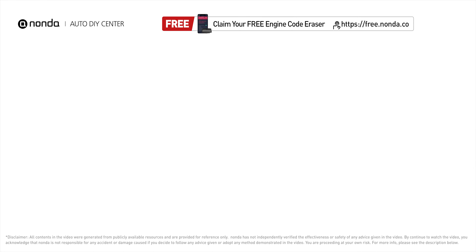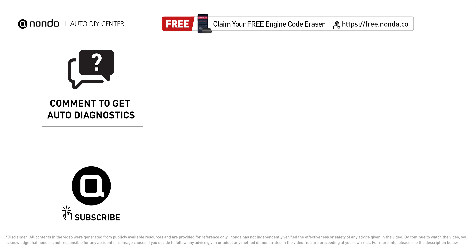To save more money on car expenses, claim a free engine code scanner at the description link below, or check out the video here for more info. You're also welcome to leave comments below — our mechanic professionals will answer them shortly. Don't forget to like and subscribe to our channel. Thanks for watching this video.